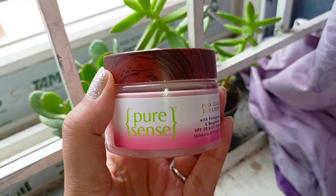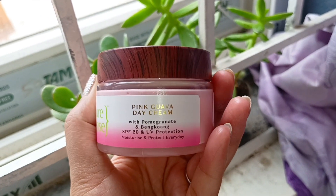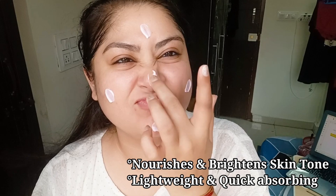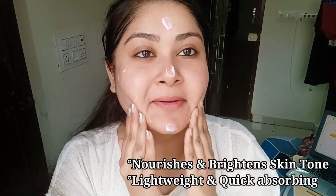So next, I am using the Pink Guava Day Cream with SPF 20 to moisturize my face. It is a moisturizing matte formula that is non-greasy and leaves no white cast on my skin. I really love how light it feels on my skin and also prevents suntan.